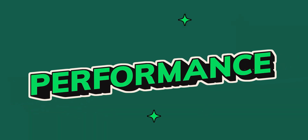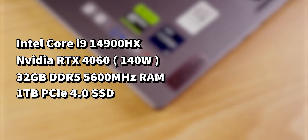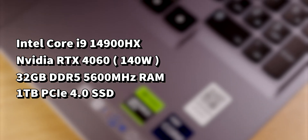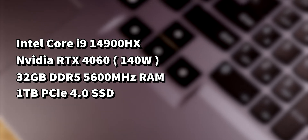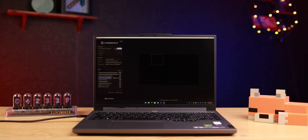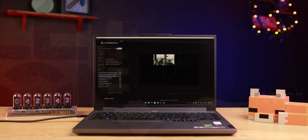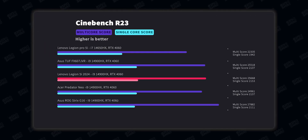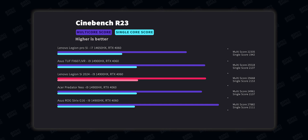This laptop has an Intel Core i9-4900HX processor with 24 cores, which is one of the best CPUs available even compared to the new Intel Core Ultra 200HX processors. Paired with that is an NVIDIA RTX 4060 running at 140 watts, making it one of the best RTX 4060 implementations on the market. In Cinebench R23 we scored over 25,000 points, which is solid — I've seen slightly better from this CPU, but the laptop handles it fine. Overall the performance, cooling, fan noise, and heat management were all excellent.